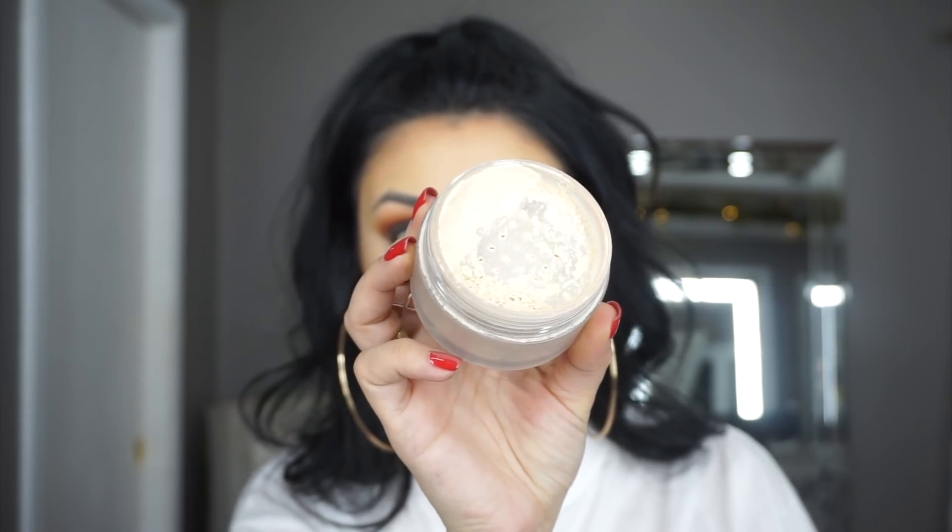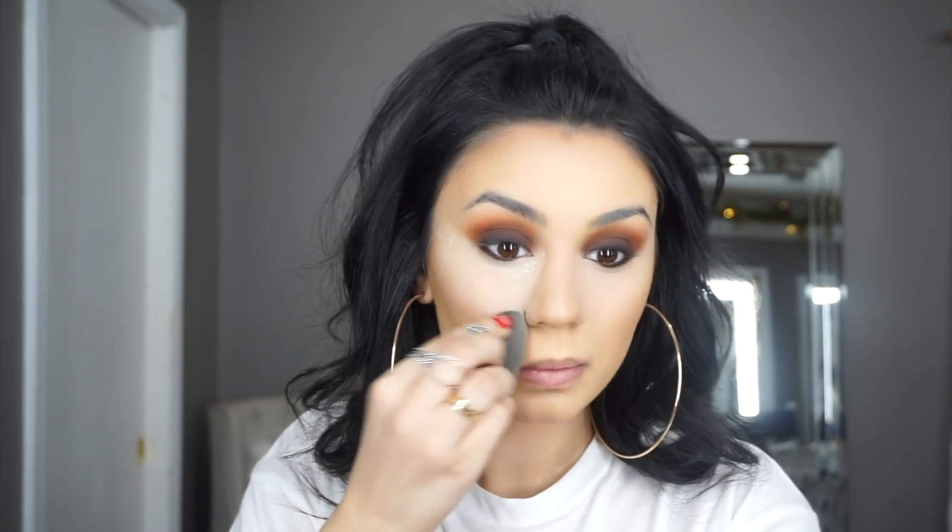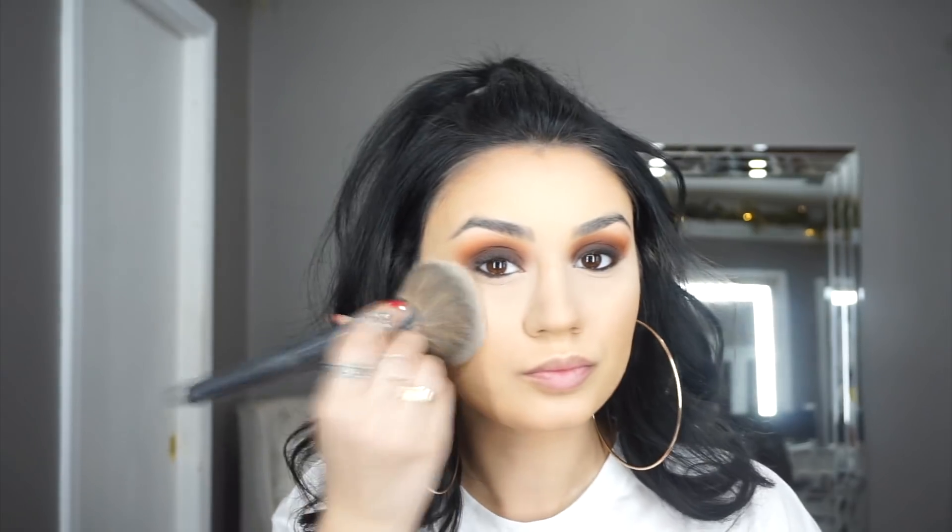With the pointy side of my sponge, I'm pressing the powder underneath my eyes and up to my temples. I like to also bring the powder alongside my nose for a more narrow effect. Then I dust it off with a Morphe E2 brush, which has been my go-to for this. Then I take the Cover FX Matte Setting Powder in the shade Medium mixed with Light and set my whole face by pressing that into my skin.